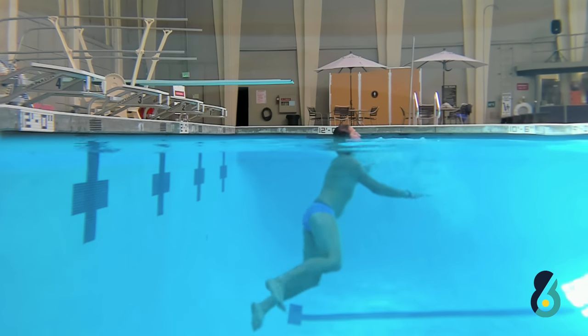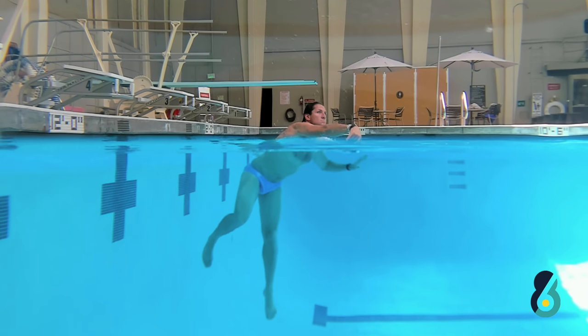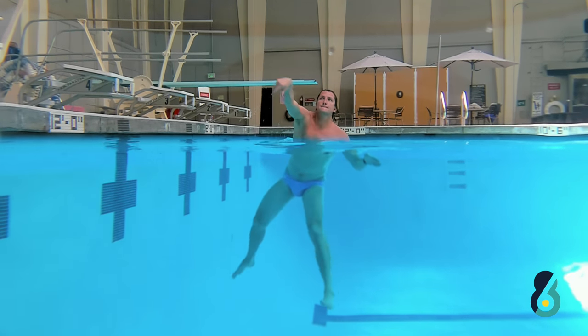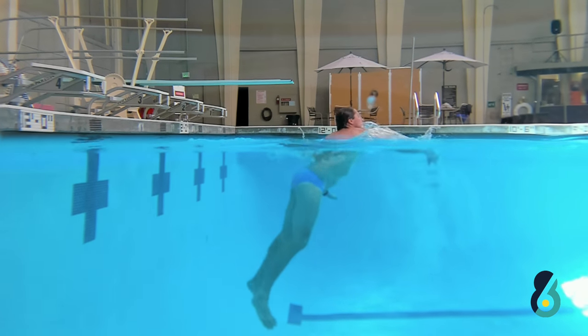The second phase you're moving into more forearm. You're still getting out of the water with your legs and using your abs. If you can see, there's a little bit of a breaststroke kick at the end of the shot, but now it's going to be a little harder.